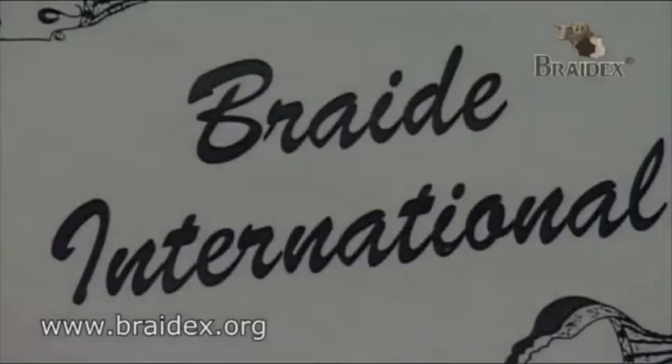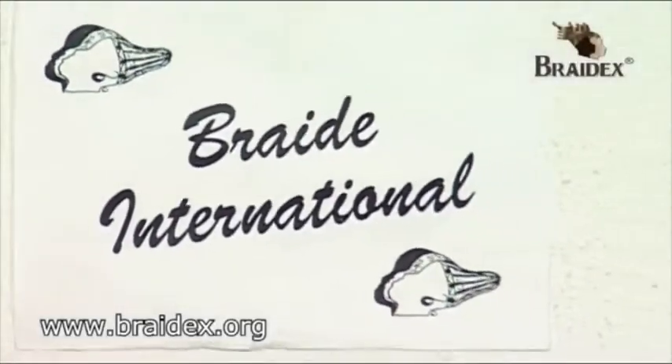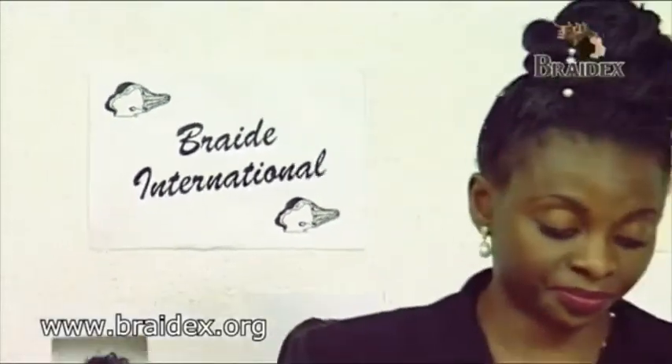The next technique we are demonstrating is the Brandy Collection. The Brandy Collection consists of what we call the complete collection pack and the full collection pack.